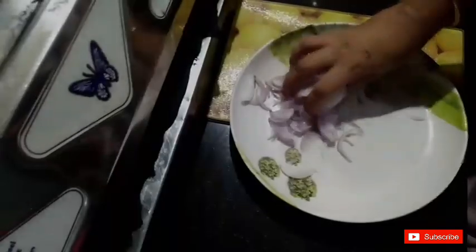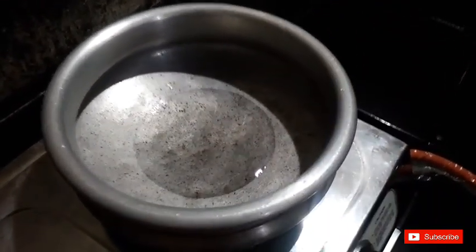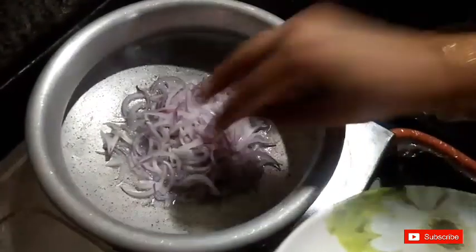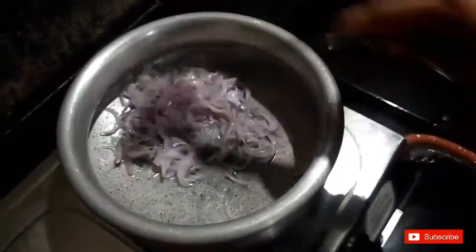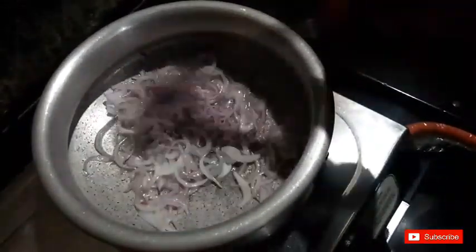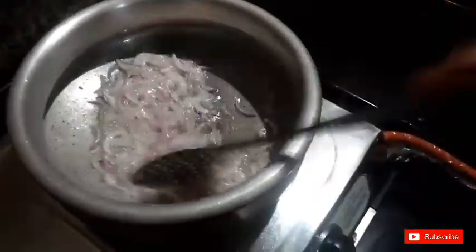Mix this well. Let's fry it in the pan and put it in the pan. We have to cook it in the pan. We have 3 dishes — put the pot in the fridge and leave it overnight.